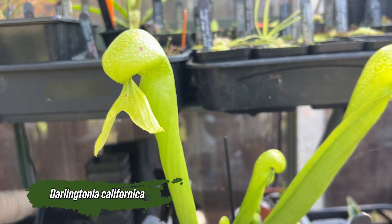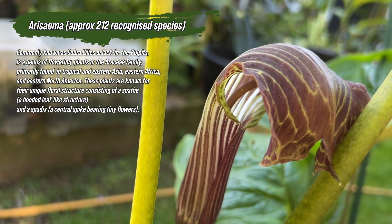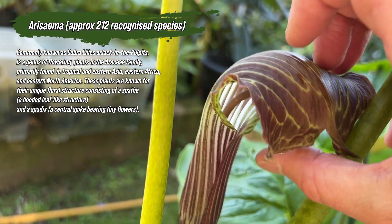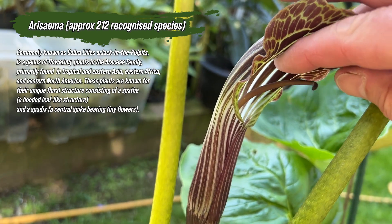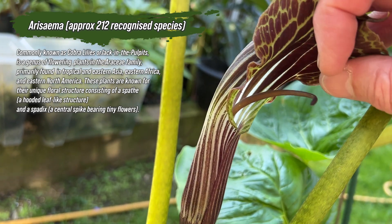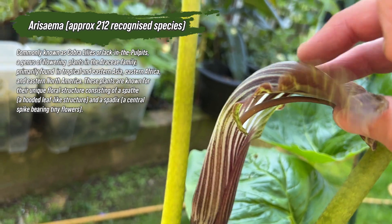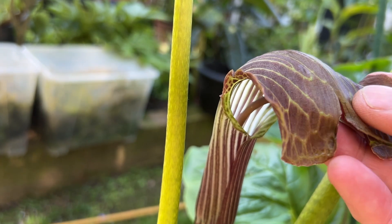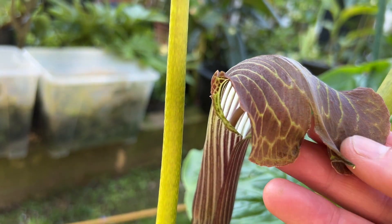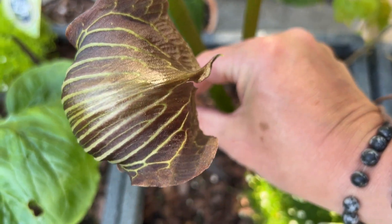Let's start with the arisaema. This one belongs to the Araceae family, which makes it a true aroid. It's known for its unique hooded flower structure — an inflorescence which is a spadix wrapped with a spathe, a modified leaf on the outside. It can look a bit like a cobra, and some arisaema are bent over in such a way that they really do look like a striking cobra.